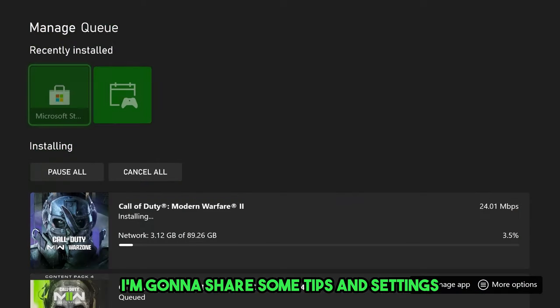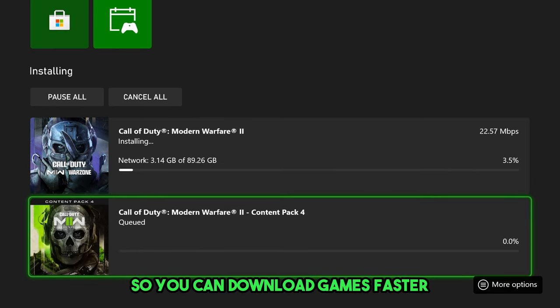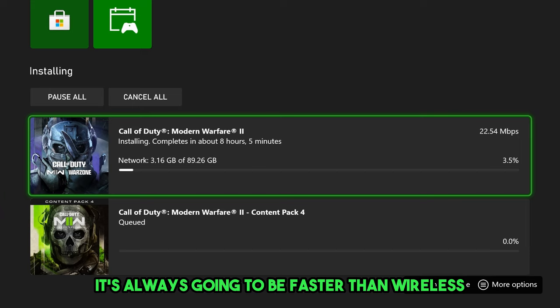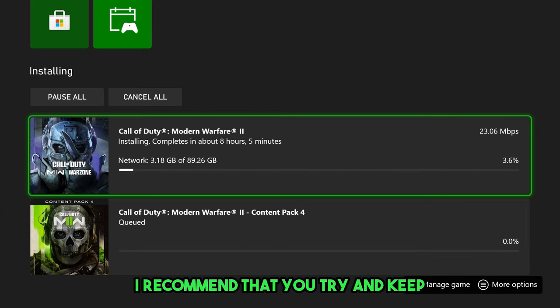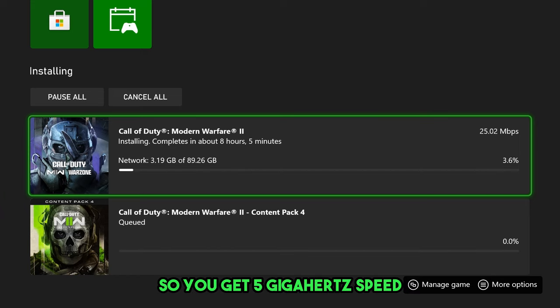In this video, I'm going to share some tips and settings to boost your internet speed on your Xbox Series X so you can download games faster. The first tip is to always use a wired connection if possible — it's always going to be faster than wireless. If you can't use a wired connection, try to keep your console as close as possible to your router so you get 5GHz speed rather than 2.4GHz, which I'll show you later.